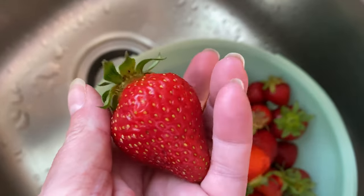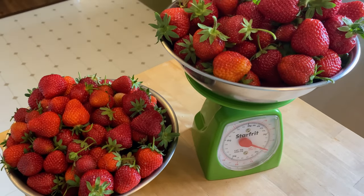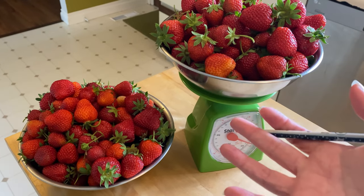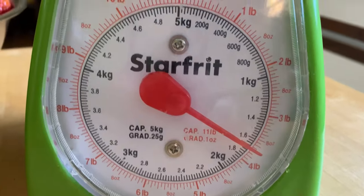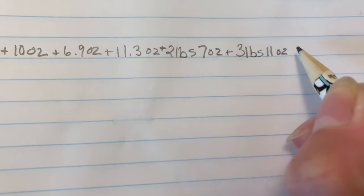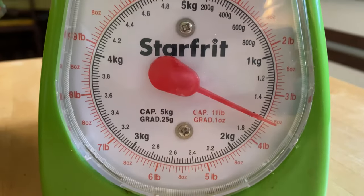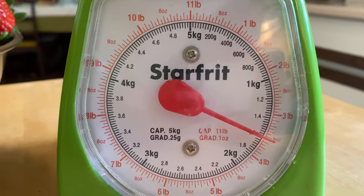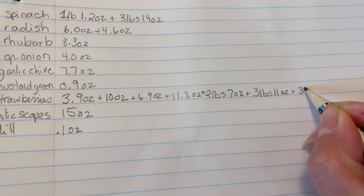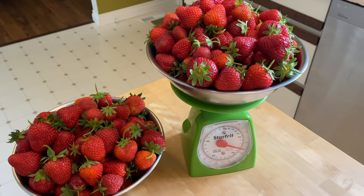Some of the strawberries coming out right now are just looking so beautiful and big and tasty. It's been so rainy that a lot of the garden has been neglected, but three days of not picking again yielded this many strawberries — three pounds 11 ounces. And this one is three pounds nine ounces. I can hear the cedar waxwings — they show up when the strawberries are looking beautifully red and try to eat them. That's a total of seven pounds three ounces out of the strawberry patch today.